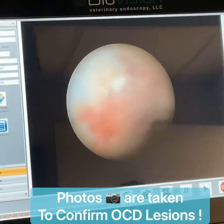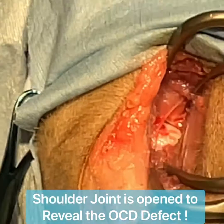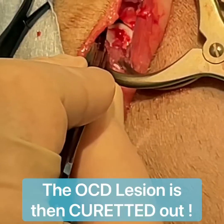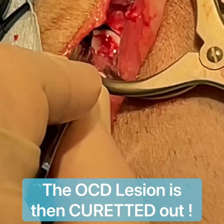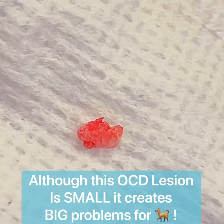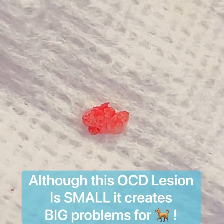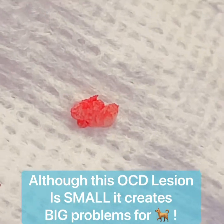Here we have a lesion on the other side that we're going to be taking out as well — that's a smaller defect right there. Here's an example of a piece of the defective cartilage that was inside this joint, causing all this pain for this patient. Now it's been removed.